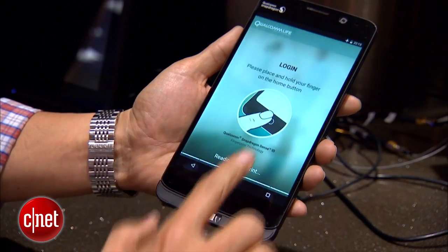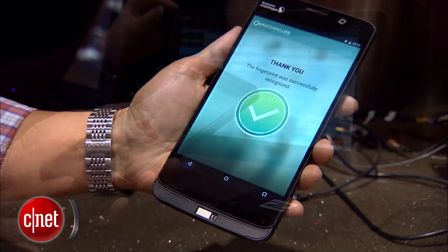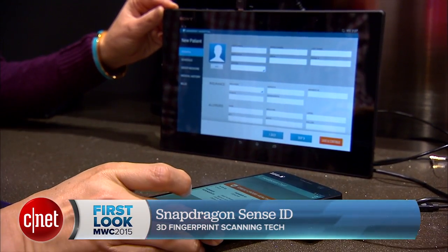The idea is that you'll be able to replace most of your passwords with just your fingerprint scan and that it will be much more secure. We'll start seeing this new kind of 3D fingerprint scanning in devices starting in 2015. I'm Jessica Dahlcourt for CNET. You can read much more about this at CNET.com.